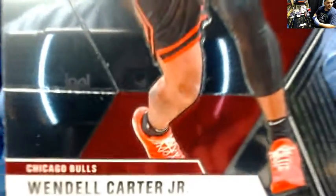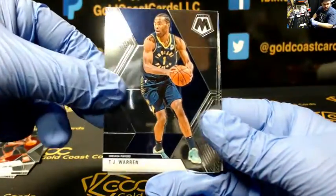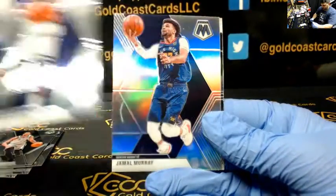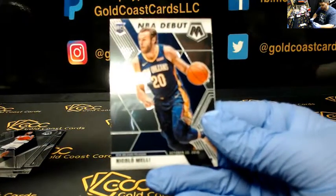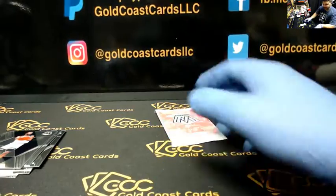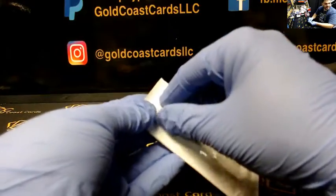Alright, second pack. Wendell Carter Jr., T.J. Warren, Derek White, Wiggins, Silver Jamal Murray, and Nicolo Melli NBA debut. Yeah, it was like a teaser pack — one had a Pelicans rookie and a Grizzlies rookie in each pack.